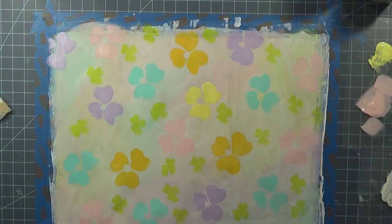I'm feeling a little stamping. Yes, I am. We'll be back when this is dry.